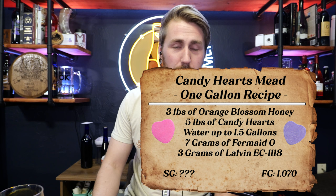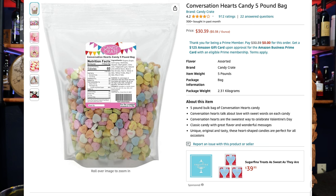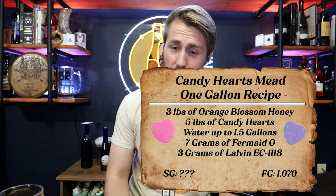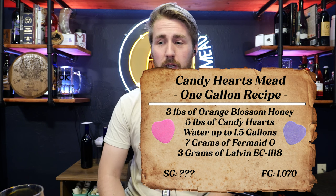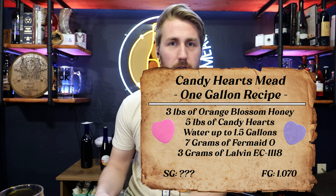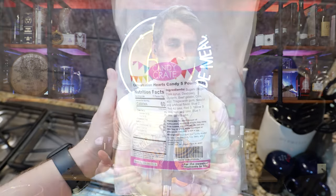We have a candy heart mead, so I'm gonna walk us back in time a little bit. I'll throw up a recipe card for anybody who really wants to make this, but first: you have to purchase yourself five pounds of candy hearts — you can get them on Amazon. You're gonna get some honey, whatever kind you want, champagne yeast, water, yeast nutrient, and that's about all you need. The ABV is a mystery — we'll talk about that in a second.